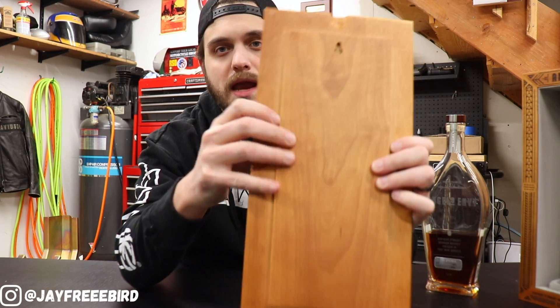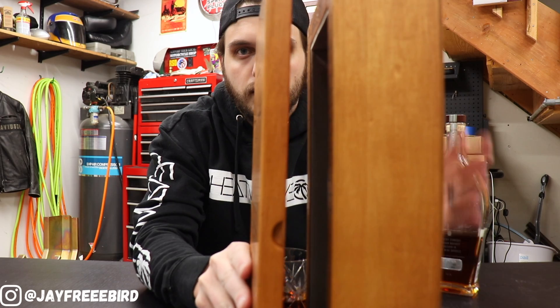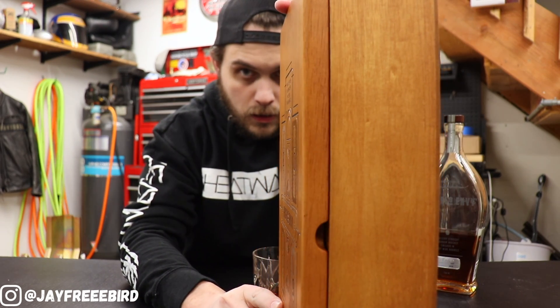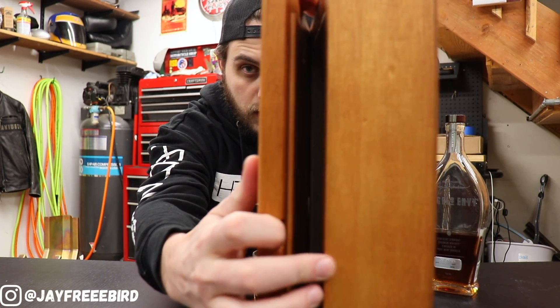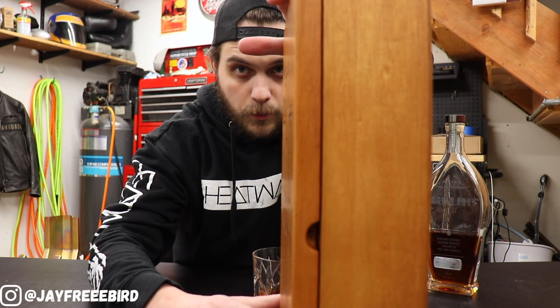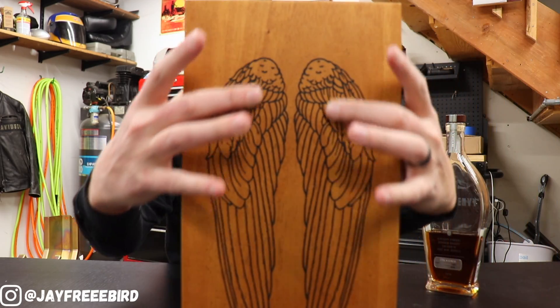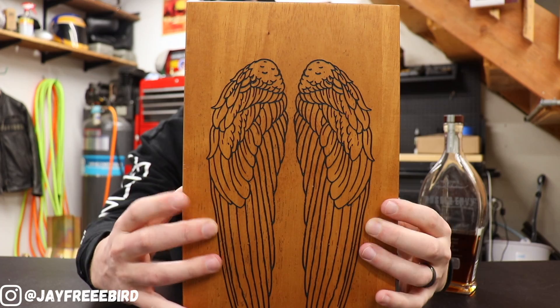Let's take a look at the magnets too, so you can see that. See that? Watch it again. Pretty cool. And the back side of this too — their famous logo, the wings.